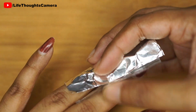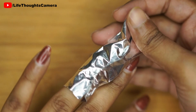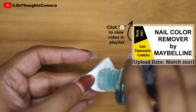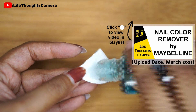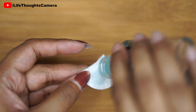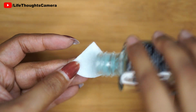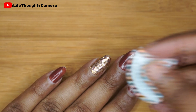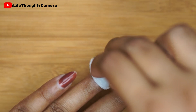Depending on your size and shape, please prep the cotton accordingly. Next, I take the aluminium foil and cut it into a rectangular shape in such a way that it should be able to wrap around my finger. Now I apply a generous amount of nail polish remover on my cotton.